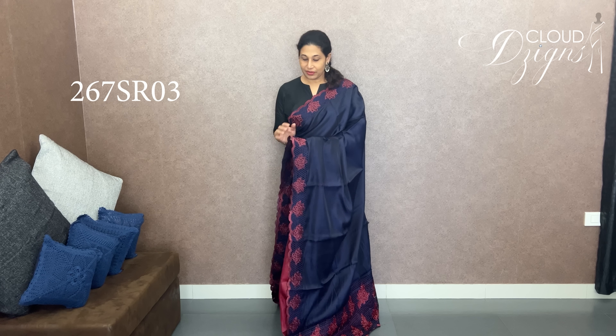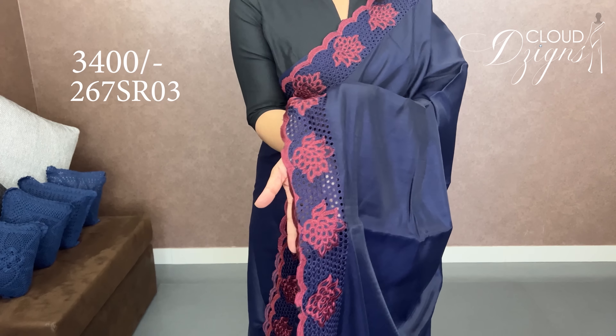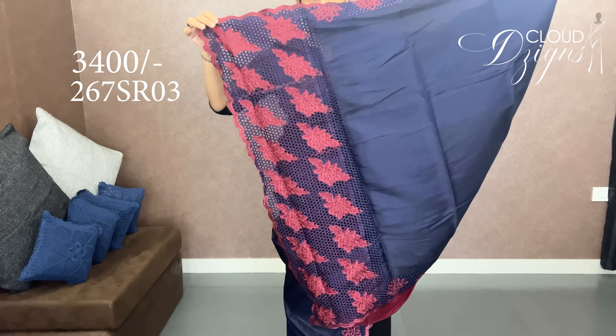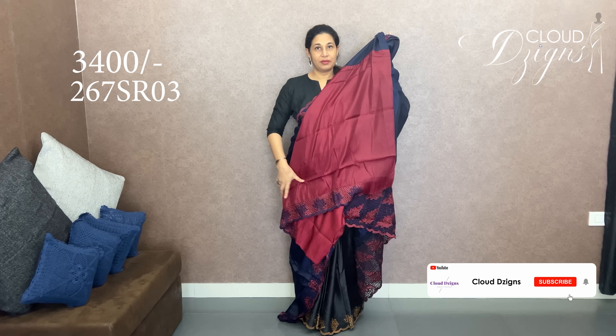Then the blouse. Next, it is a liva silk. The cutwork patterns are in onion pink. The body color is deep navy blue — navy blue with onion pink. It is a combination with dark onion pink. The cutwork designs and patterns are the same throughout. The blouse is the same in dark onion pink, with the cutwork patterns in the blue.